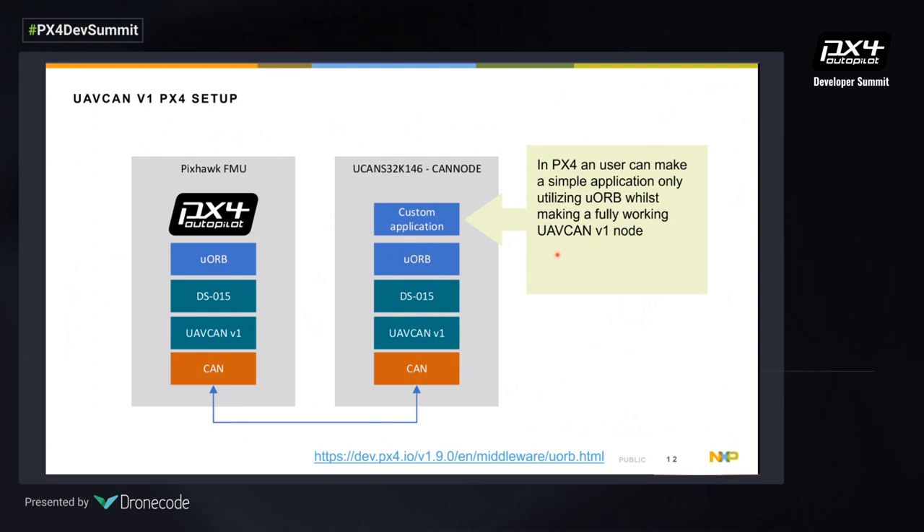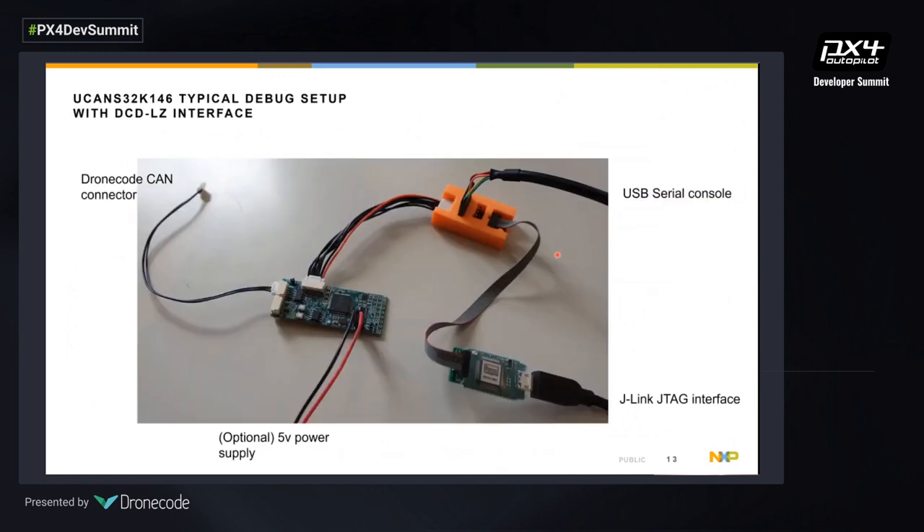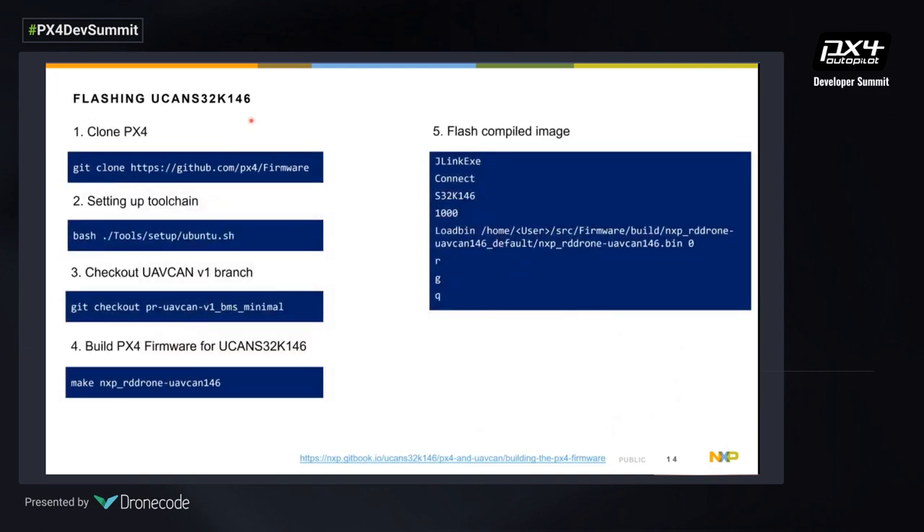Here's an example of how to do that. We start with our debug interface — the DCD-LC interface — which we plug into our debug board and to our machine, giving us a USB serial console and a J-Link JTAG debugger. To flash the board, clone the PX4 firmware and set up your toolchain by executing the setup script; the gitbook helps if you get stuck. Then check out the work-in-progress branch for the UAV CAN stack software and build the project. Once compiled, flash it to the UAV CAN board using the provided commands.